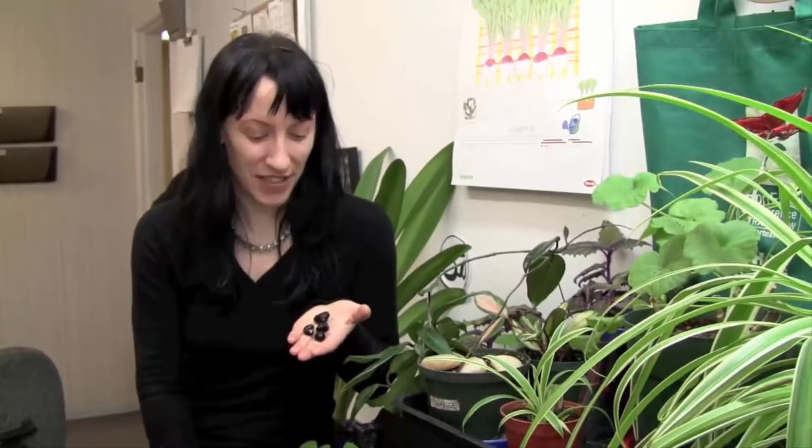Hi, I'm Natasha here at Bessie Seeds, and I'm here today to talk about bananas. It's a really great tropical plant. We've had lots of inquiries about it. It's quite popular, and I'm going to explain the best way to germinate it and have it grow for you.